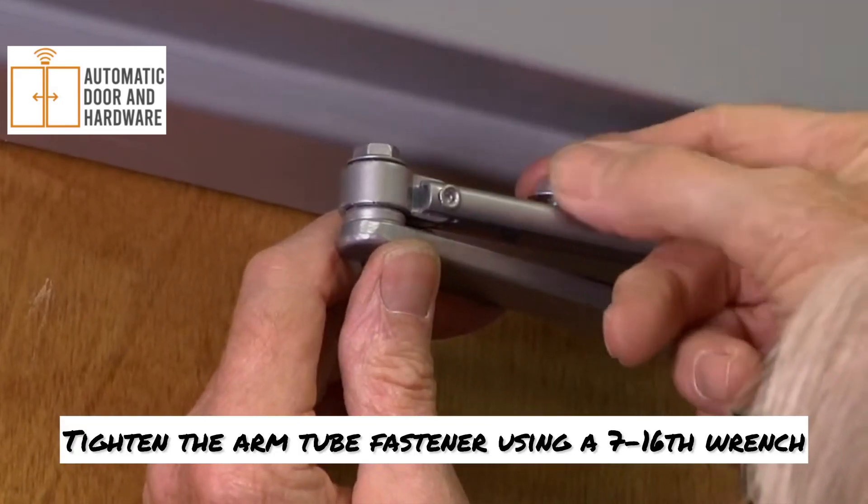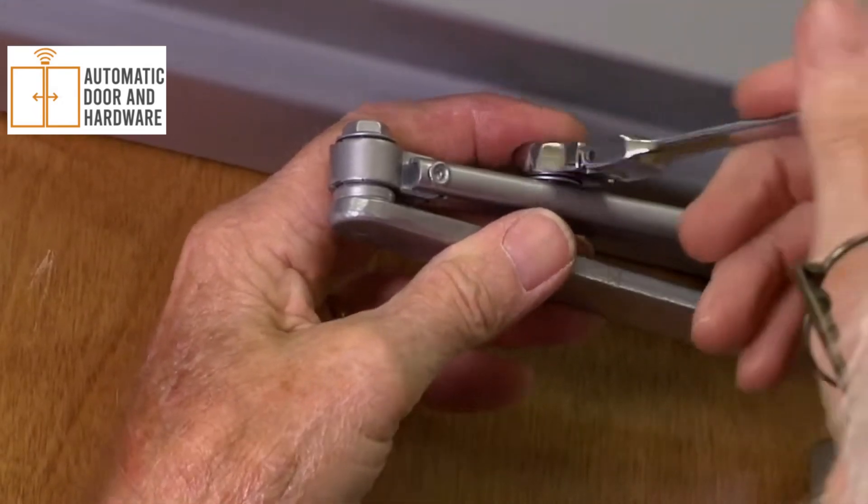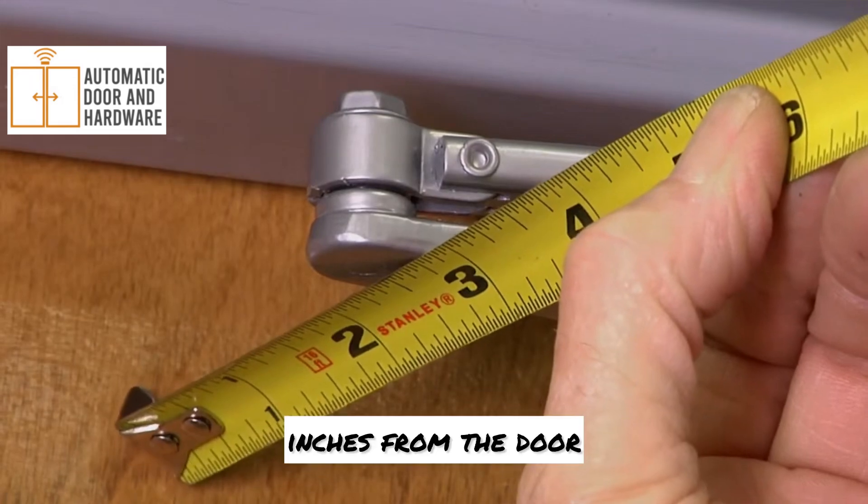Tighten the arm tube fastener using a 7/16th wrench when the main arm is parallel to the face of the door. Be sure the elbow remains about one and a half to three inches from the door.